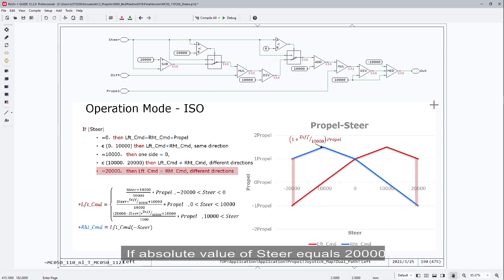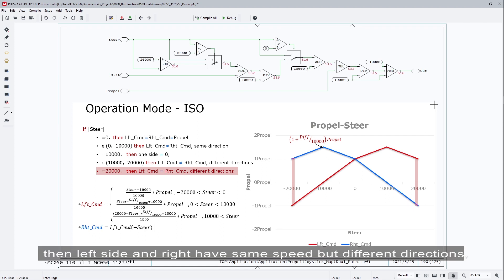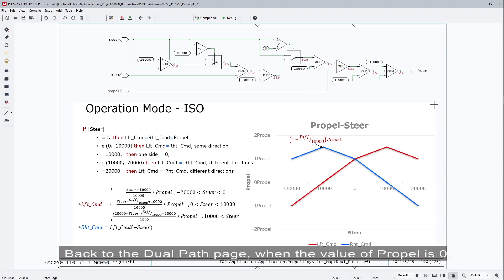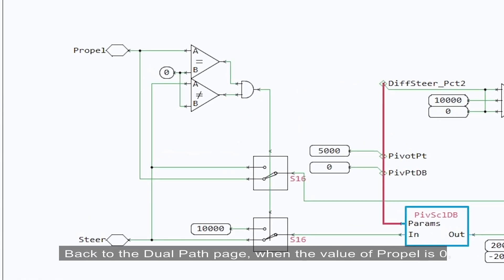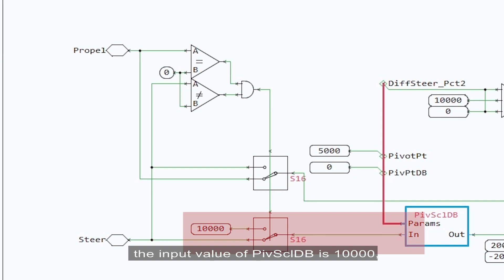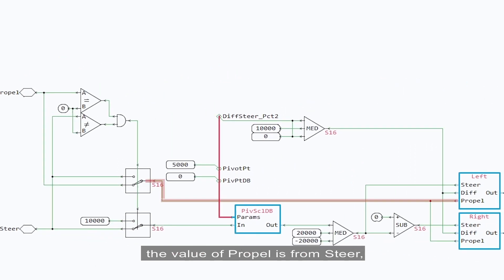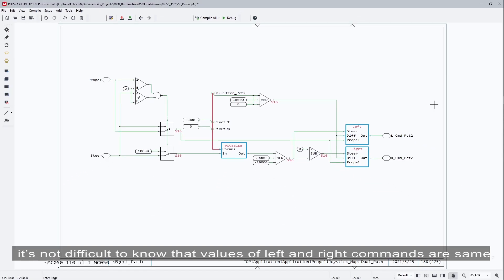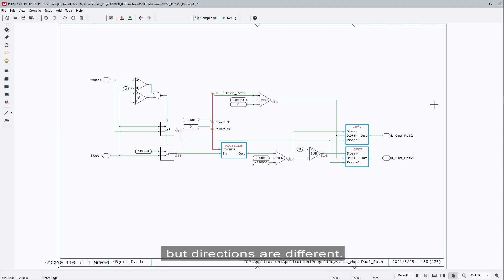If the absolute value of steer equals 20,000, then the left and right sides have the same speed but different directions — the machine is in center rotate status. Back in the dual path page, when the value of propel is 0 while the value of steer is not 0, the input value of pivot scale DB is 10,000. Combined with the understanding of these three subpages, the values of left and right commands are the same but directions are different, meaning the machine is in center rotate status.